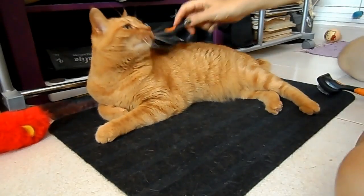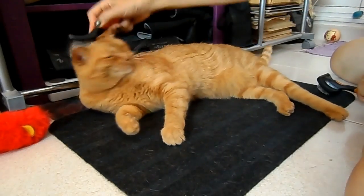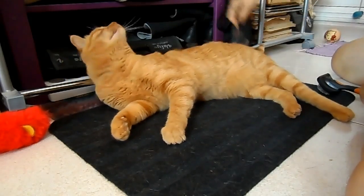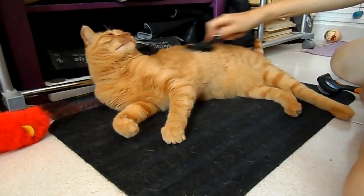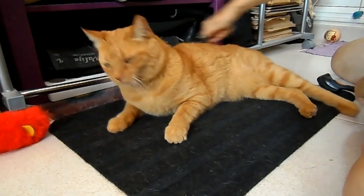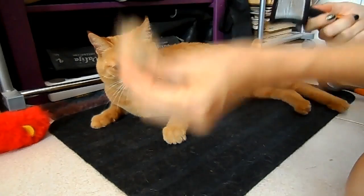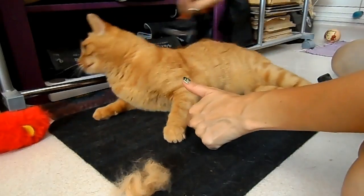Okay, now we're going to get some fur so we can make a cat toy afterwards from it. Here we have Ruby — Ruby is really really loving this. We're going to get loads and loads of fur off you, like this, like this. We need more — to make a toy we need more than that.